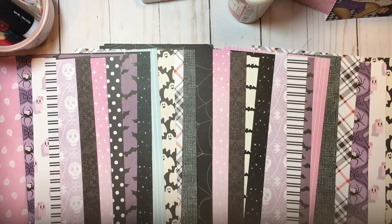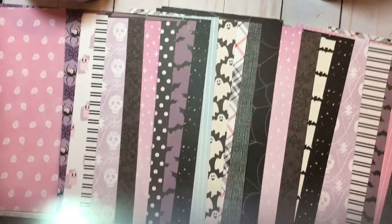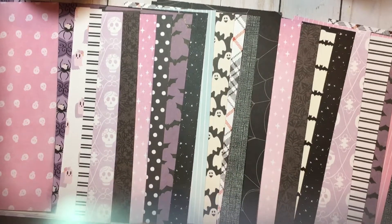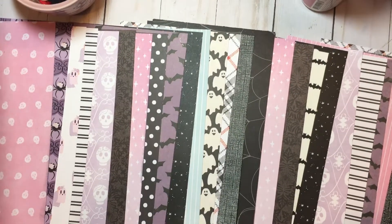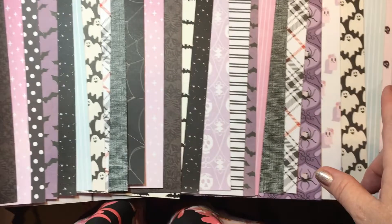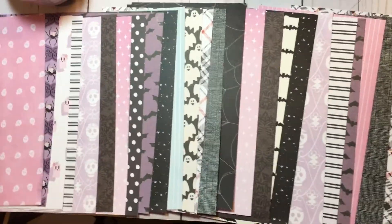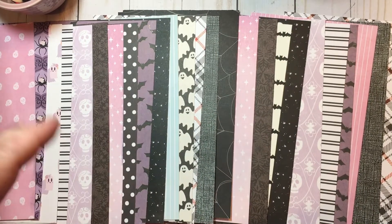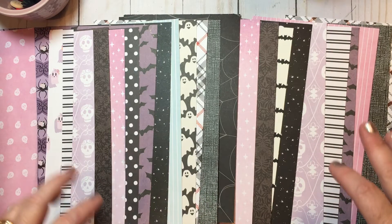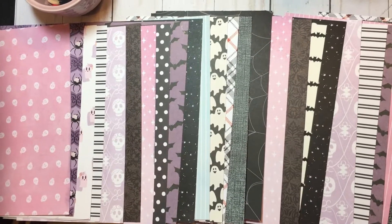As you can see, I've got the papers laid out here. I believe my book is 32 pages. Pinkaboo is the main collection I'm using. I went ahead and cut all my papers down to fit my book, then laid them out so I can see all of them — stops at this black and white — so I can make sure I like the order. I'm a little particular about this kind of thing. I don't want to see bats together or stripes together, so I've moved things around enough to give me a good palette.